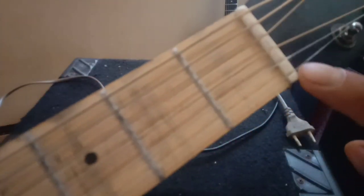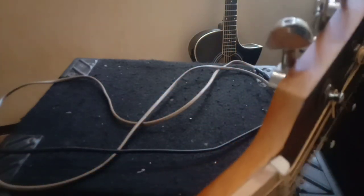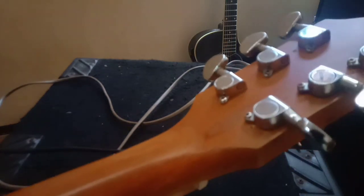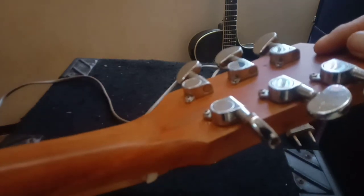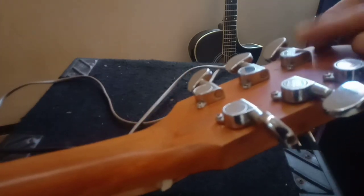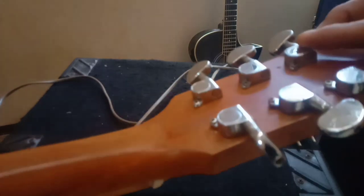Kemudian di bagian nut juga saya ganti dengan bahan tulang. Lalu di dryer, saya pakai dryer bekas gitar Yamaha yang sudah rusak dan dibuang orang. Karena saya lihat agak bagus, saya ganti saja. Dryer asli bawaan pabriknya itu seperti gear yang mudah doll, sedangkan yang ini sudah enak banget.